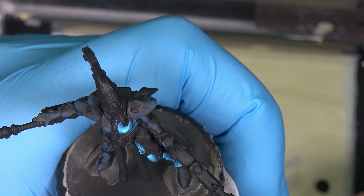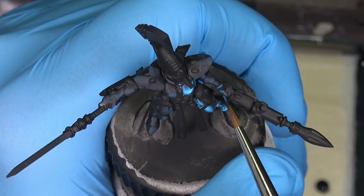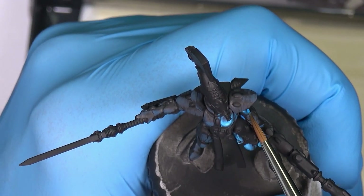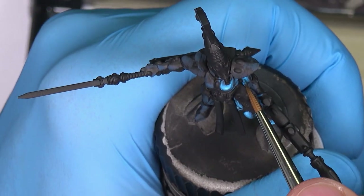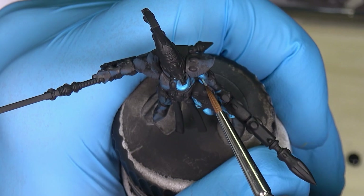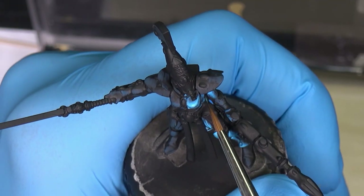I will paint this part — the darker part — off camera, so I will just paint the hand and the rest off camera, because there's no point showing everything as it would be way too long. It will take me about two hours to finish all the parts of the blue armor.